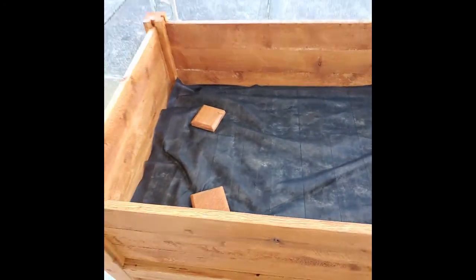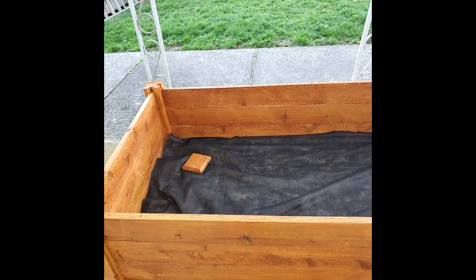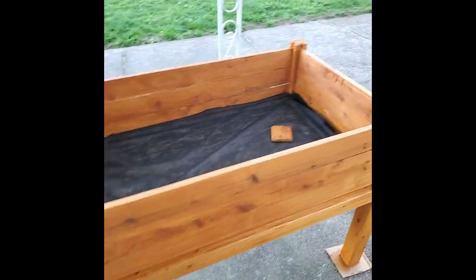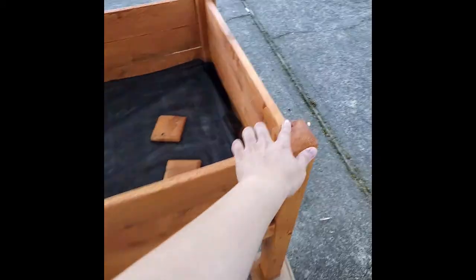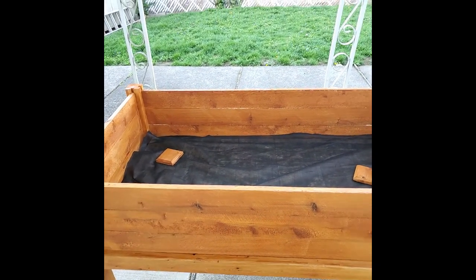I still have about a quarter cup of paint left, just to give you an idea. I didn't paint underneath either. But this bothers me — I did a bad job in one spot. I didn't realize when I was painting this part that it was dripping down. Let me turn this around.